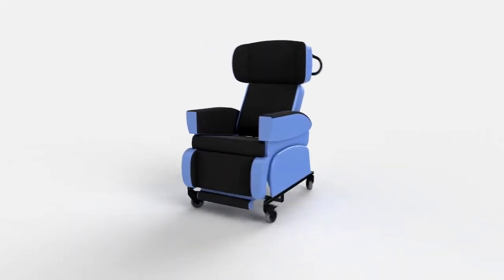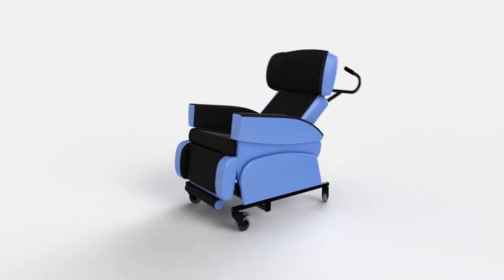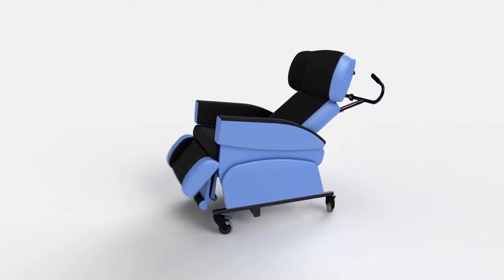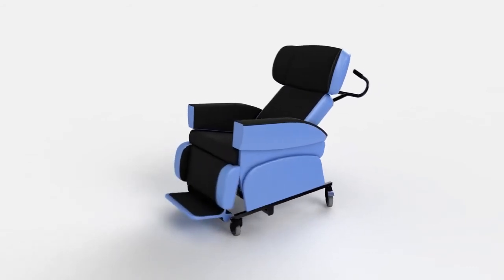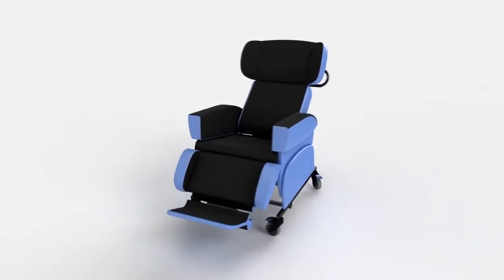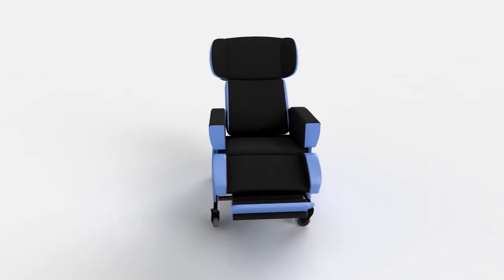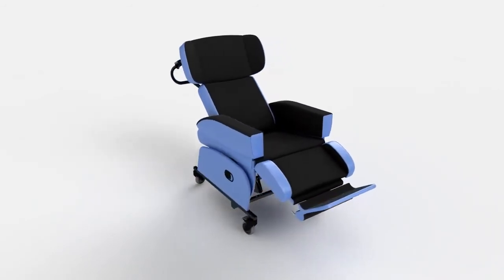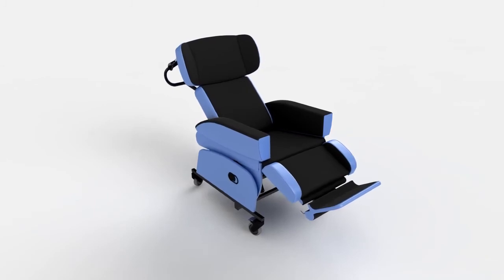The HydroFlex is ideal where total support is required to limit deterioration and provide a functional, comfortable, and energy efficient position. A fully adjustable chair that encourages a symmetrical and midline position. The type and position of support can be easily modified to suit the changing needs of the user, and offers total pressure relief.